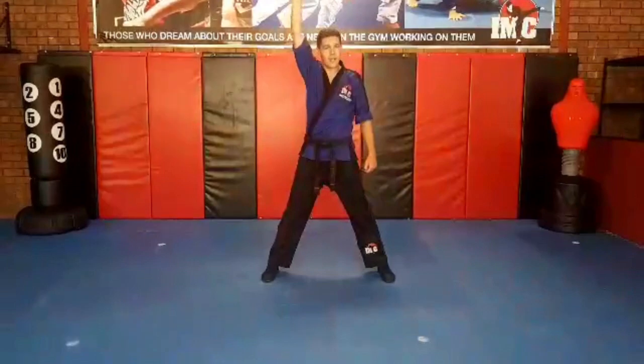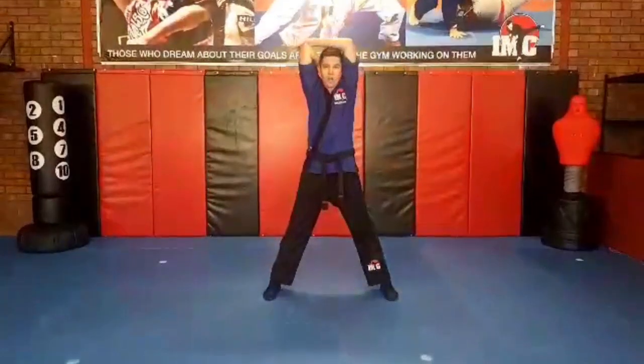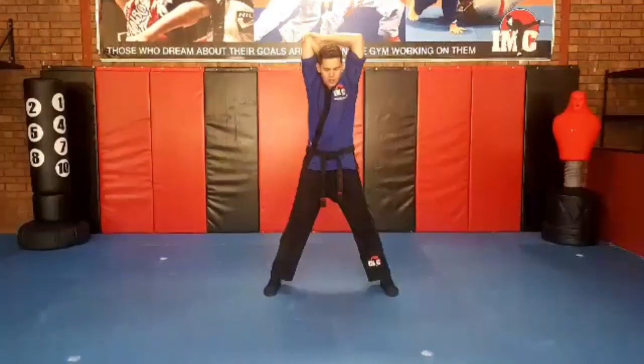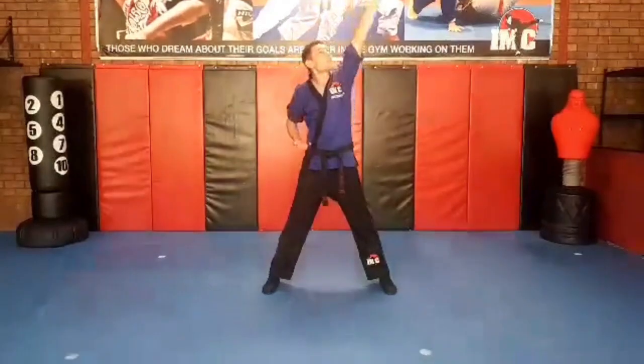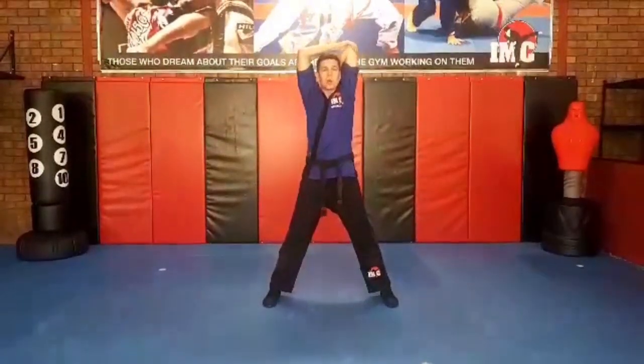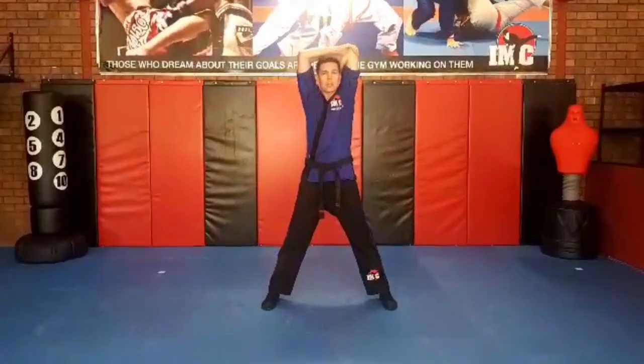Now we're going to put one hand in the air. We're going to put it behind our head. We're going to reach our other hand over and grab our elbow and we're going to pull. Five, four, three, two, one. We're going to do the same with the other arm — behind my head, grab my elbow and pull it down. Five, four, three, two, one.